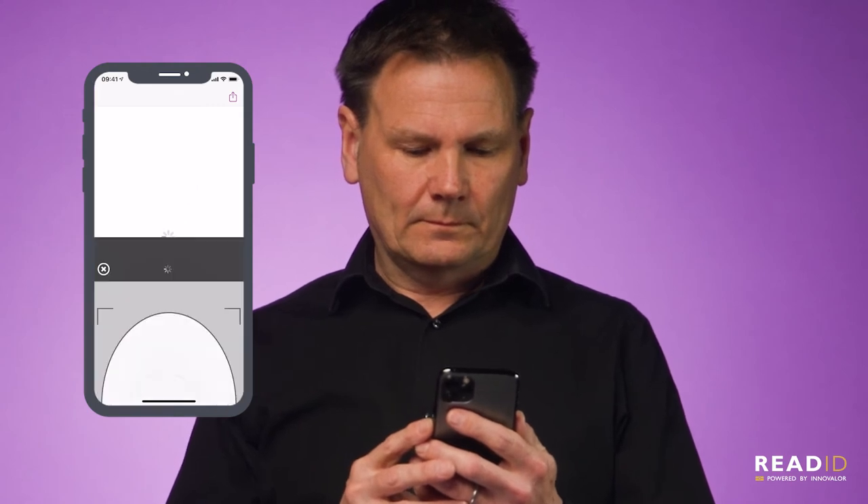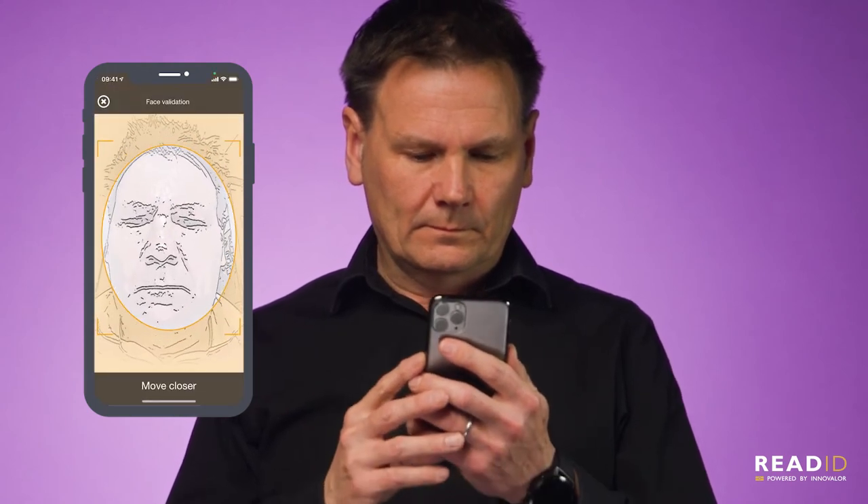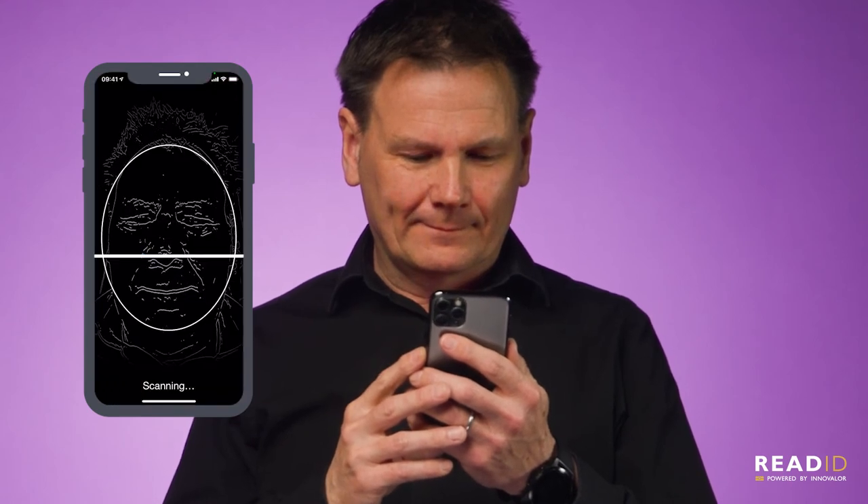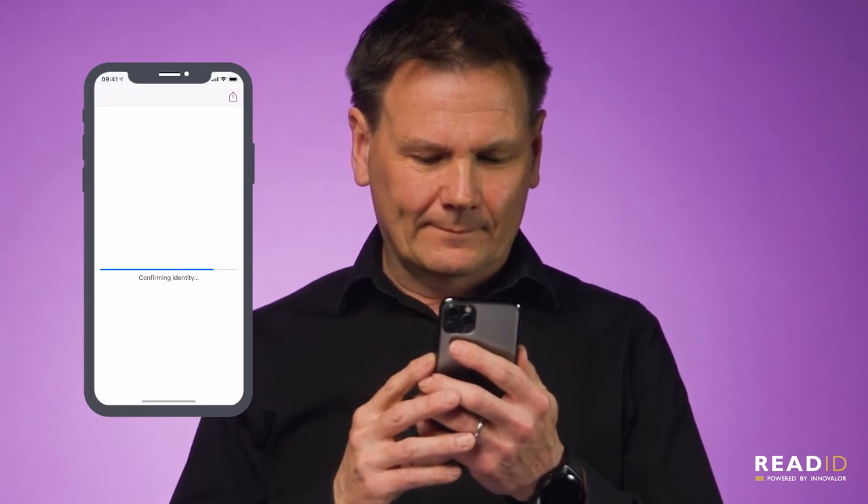In face matching, we do two things. We check that the person holding the phone is actually the person that owns the identity document. And we check that I'm alive — the so-called liveness check.